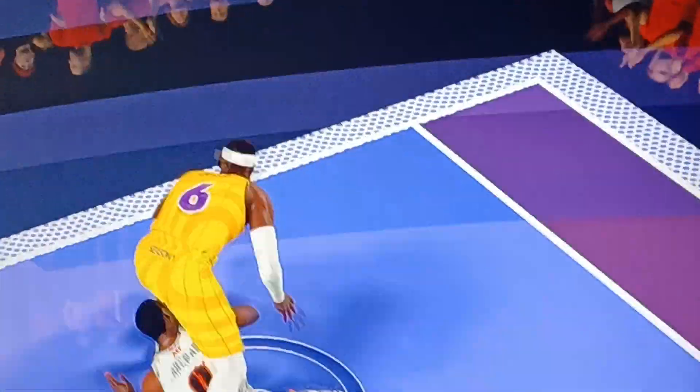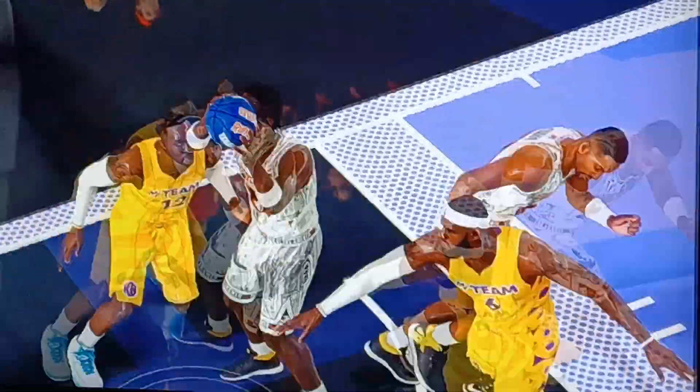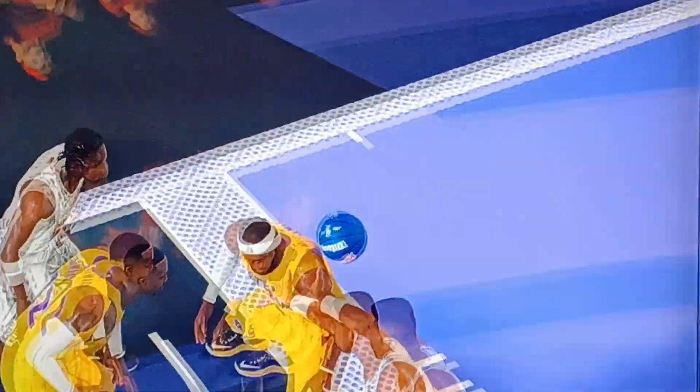How did the ball get glued to the man? Come on. That don't make no sense whatsoever. It's the worst. Just glued.